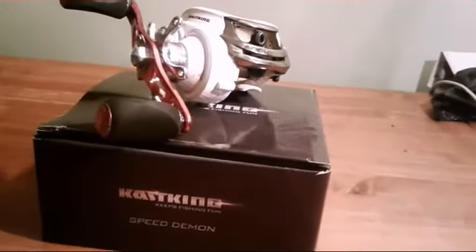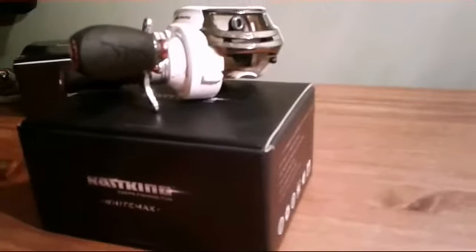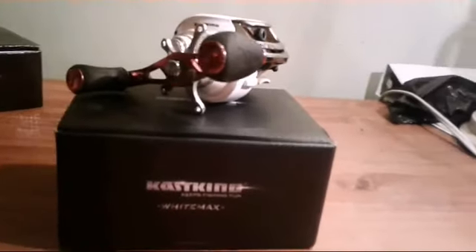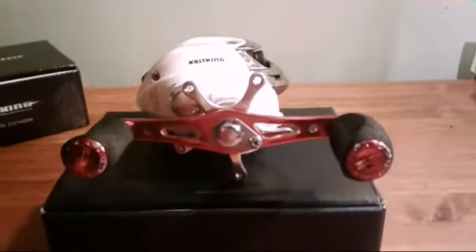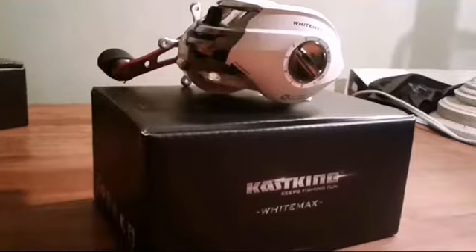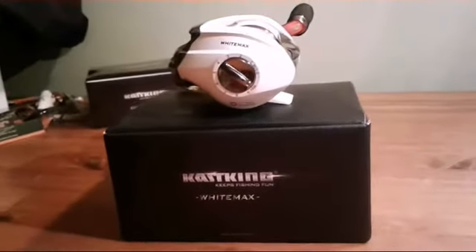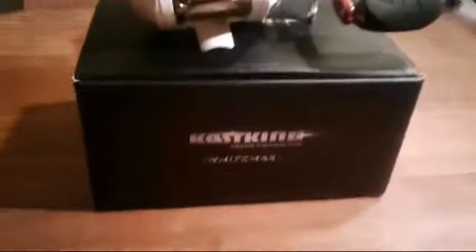The Cast King White Max features 11 plus one anti-corrosion shielded bearings and a stainless steel main shaft. It is a lightweight low-profile baitcaster with a very sleek design. It has a high-performance cross-drilled aluminum spool, instant anti-reverse with a carbon drag system, non-slip ergonomic handle grip, and it's available in right and left-handed models.